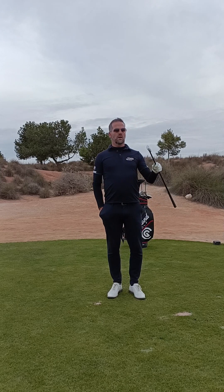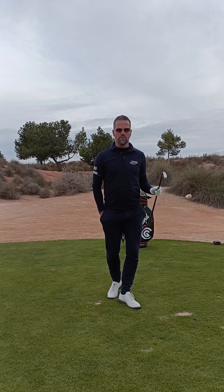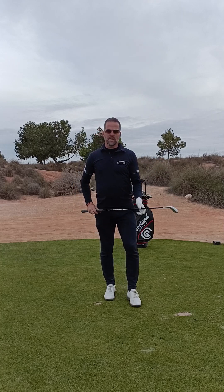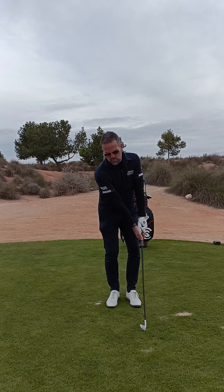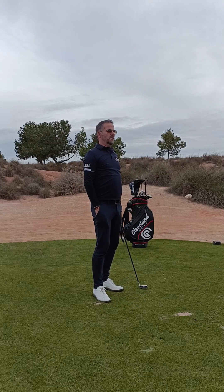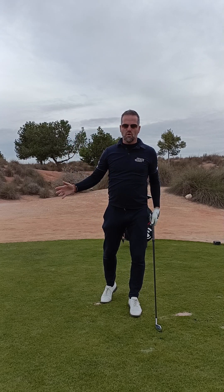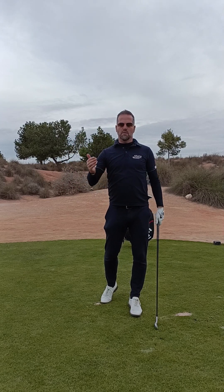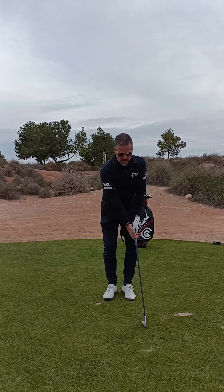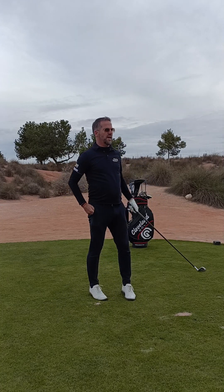We are focusing on the backswing. Many golfers — and I had it myself before also — are going too far in the backswing. So too far like this, overswing. It's not necessary, we don't want it. Because we want more control in swinging, a better tempo and rhythm. So don't go too far over there. Just stay against the shoulders with the hands.